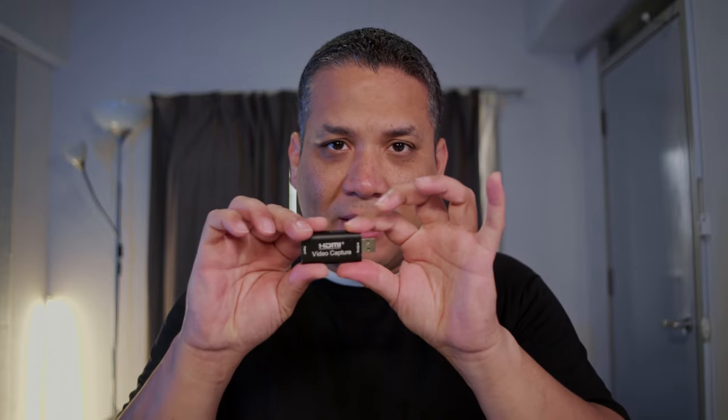First of all, if you don't know what an HDMI capture card is — it's basically a device that takes an HDMI in and puts it into the computer. This actually turns any HDMI device, whether it's a PlayStation or something just outputting HDMI — but in our case we're talking about cameras that do have clean HDMI out — and can take that video and encode it in a way that your computer sees as a webcam.